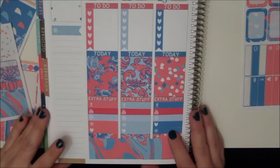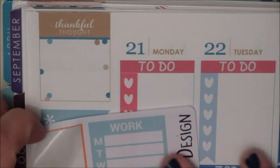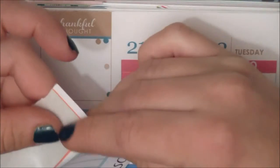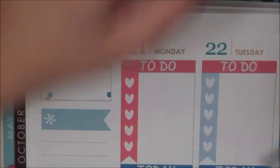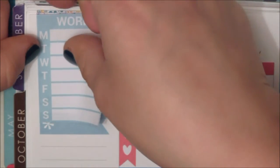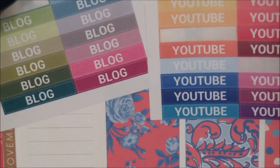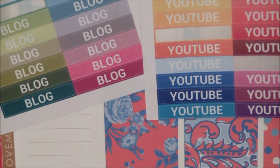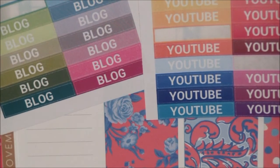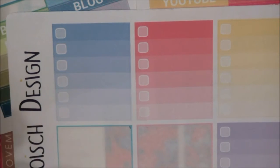Now we are going to go over to the sidebar. The first sticker I'm going to put in is this sticker from Joyce Designs — it's a work sticker and I just write my work schedule on it. I like to keep that at the top of the sidebar. Then underneath that I have these headers also from Joyce Designs that say blog and YouTube. We have a lot to do with our blog and YouTube this week because we need to be ready for when we leave for London, so I'm going to use one of these checklists just to keep track of what we need to have done before we leave.